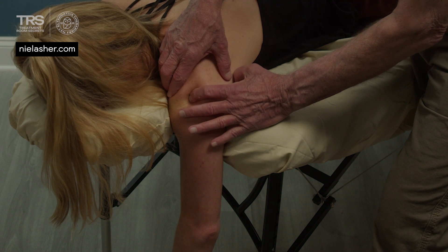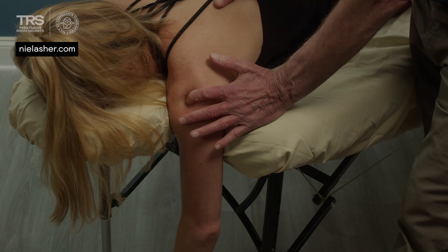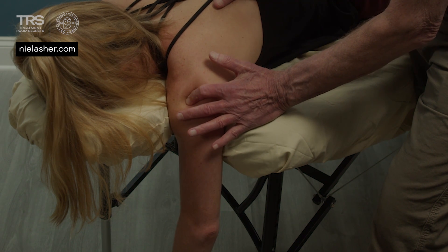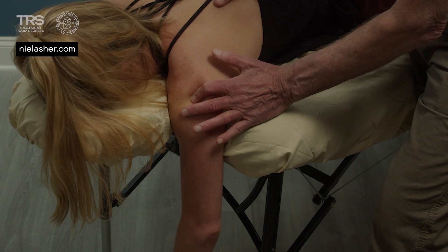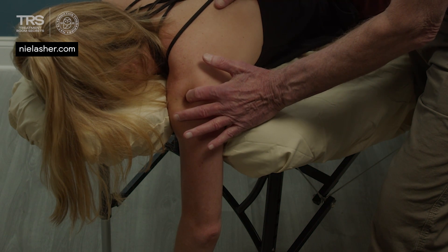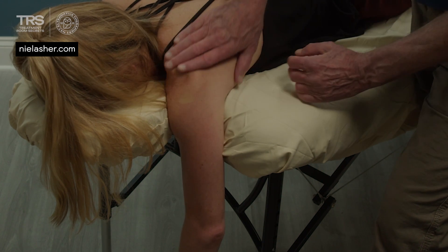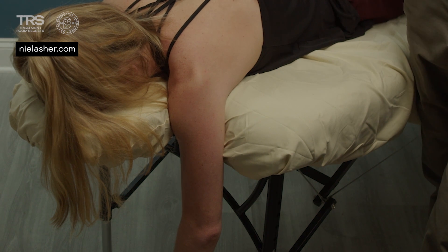We found something there. Infraspinatus didn't show up during the resisted test, but it's showing up big time now. On the pain scale of zero to 10, there was only one part where it was tender — it's fine otherwise. So that's option two for palpating the attachment of the infraspinatus on the humerus.